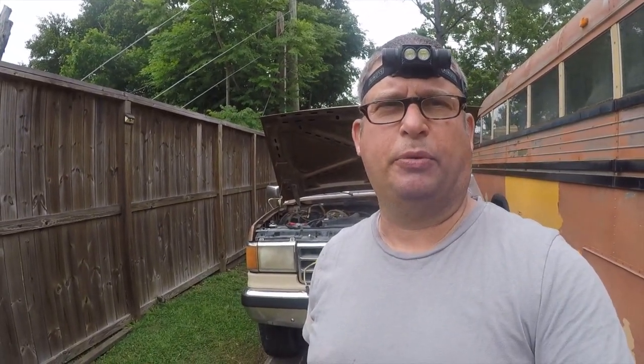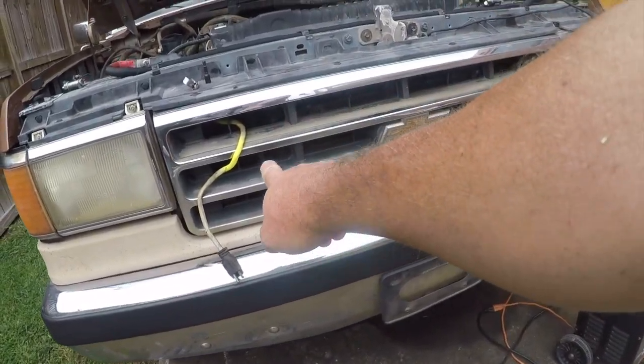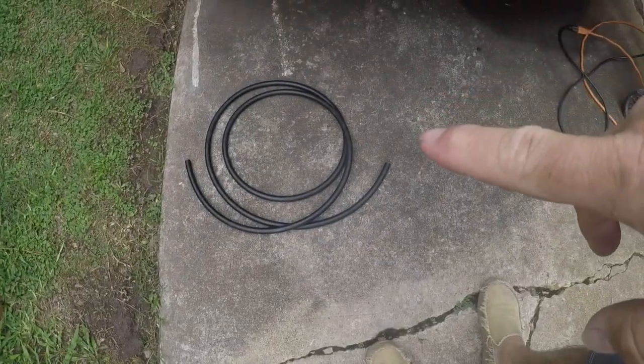Hey friends, it's Brian and I'm going to be working on my 1990 F-350 rescue slash rebuild project. Today I'm going to be working on the fuel system again. Last couple of videos I changed out the fuel pump, which lives back there in the nether reaches of the engine. Today I'm going to put in a temporary hose.